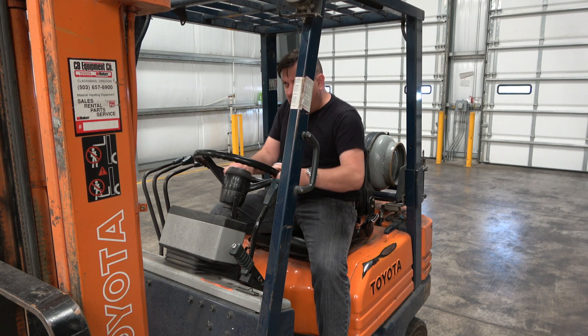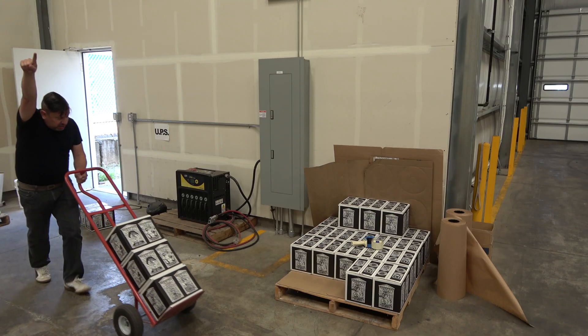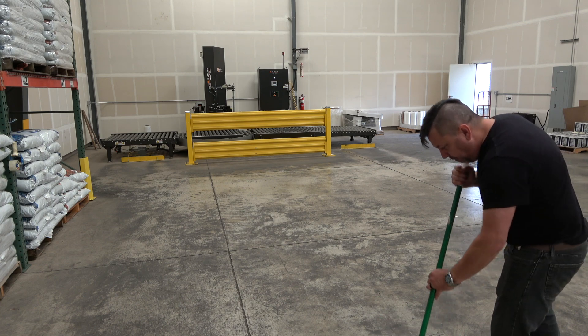I'm sitting on a forklift. I'm hauling stuff with a hand truck. Sweeping the floor. It's the OCG Fam Show — it's pretty good, it happens almost every day. It's the OCG Fam Show.